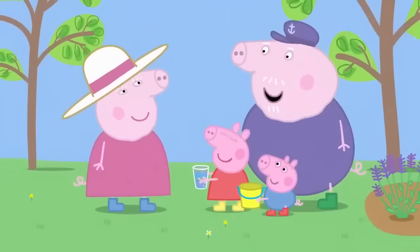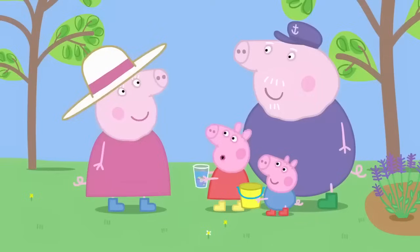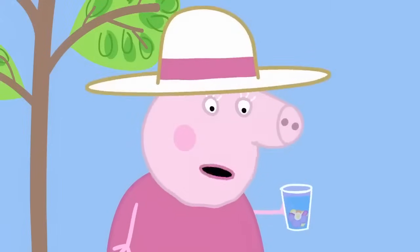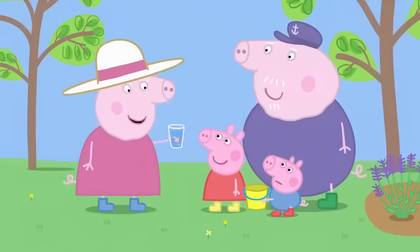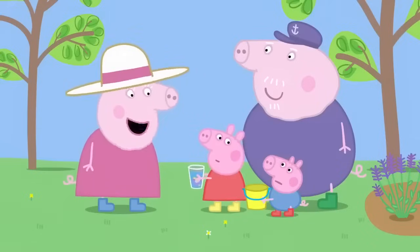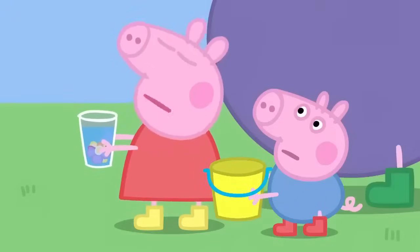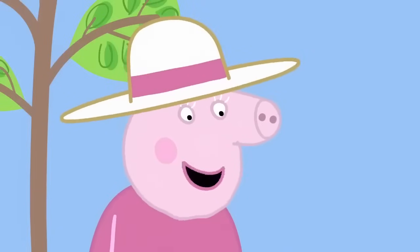Granny Pig, you smell nice. Thank you, Grandpa Pig. Granny, Granny, smell this. Oh, what is it? It's my perfume. Oh, yes. It's lovely. Has George made some perfume too? No, Granny. He doesn't like the smell of anything. There must be something you like the smell of.